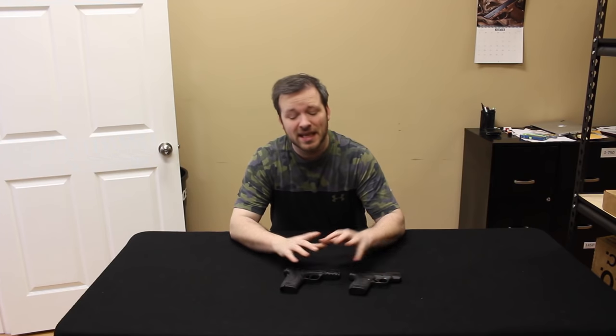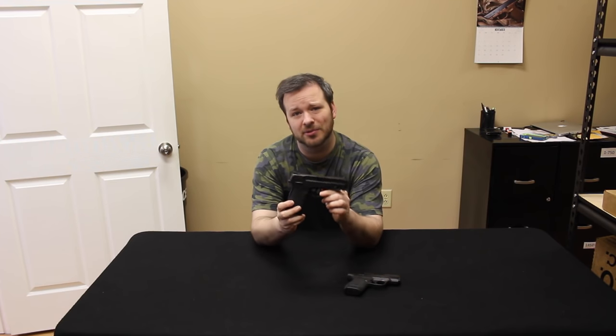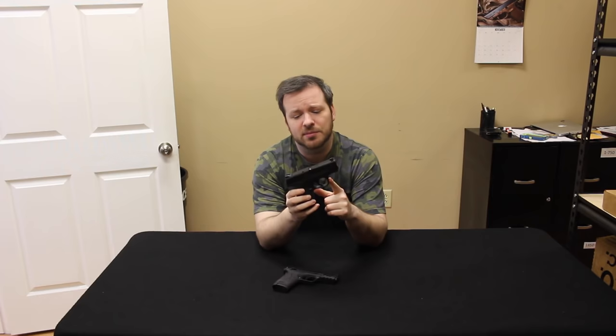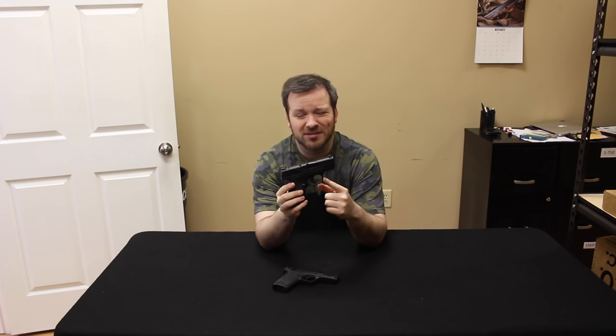Hello and welcome back. This is Chris with Marksman Shooting Sports in Westfield, Indiana, and you are watching Marksman TV. Today's video is a tabletop comparison and review of the brand new Smith & Wesson Shield 2.0 380EZ, and I will be comparing that with the Smith & Wesson Shield 2.0 9mm.